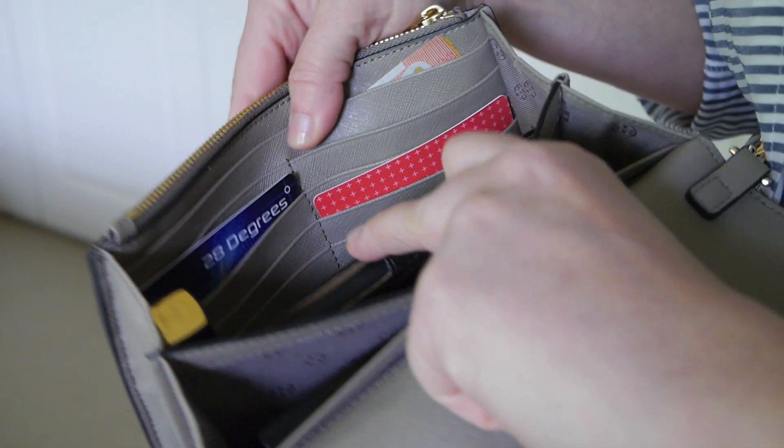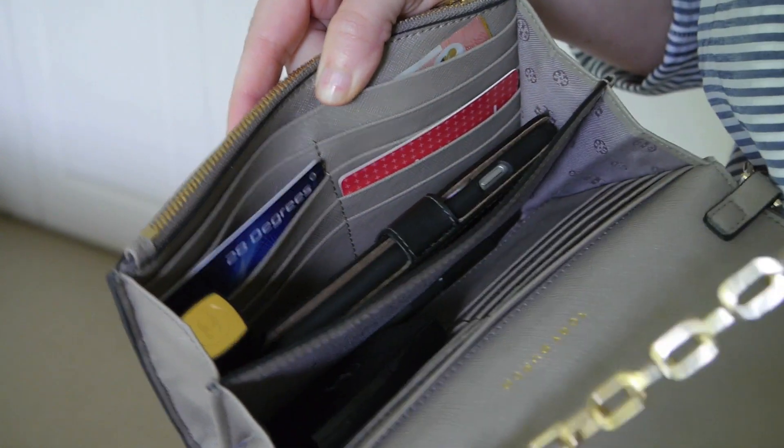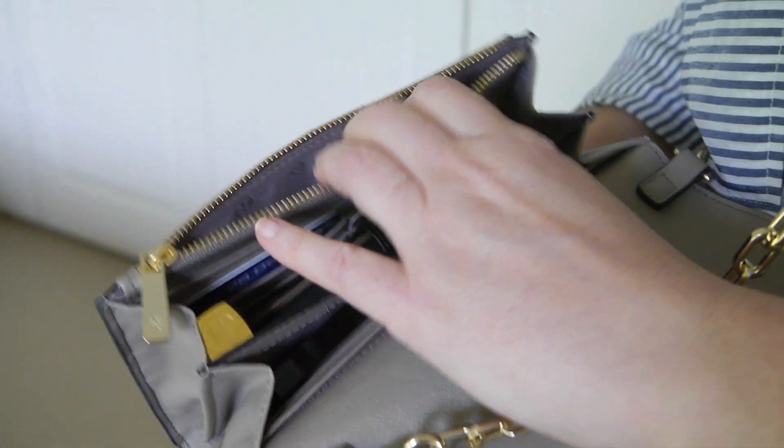We have another four credit card slots on each side — eight again — so 16 in total. There is another section where I keep my notes. Then we've got the coin section for coins, or if you wanted to put anything else in there you could as well.